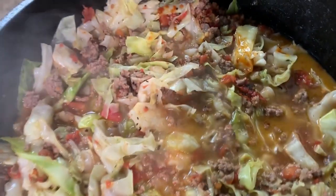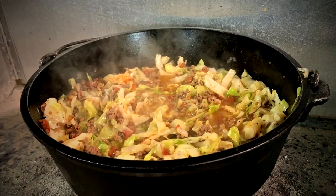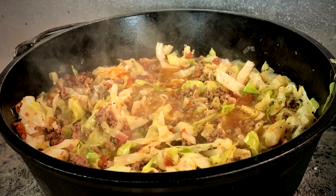So we're gonna make cabbage rolls, but we're not gonna roll anything up. So stick around, let me show you how we do that.